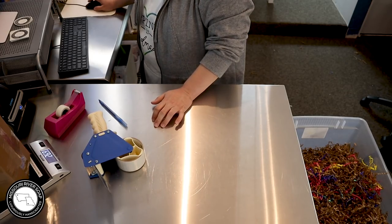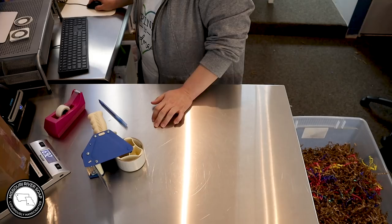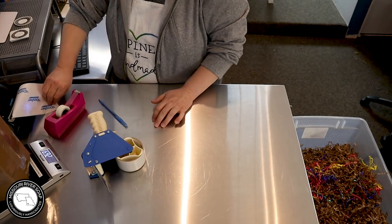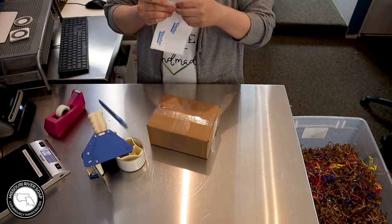I'm going to do 30 ounces on this one. I ship cubic rates using Pirate Ship — I just love this app. I'm going to buy and print the label, then slap it on. I think I'll come back and do one more before I start splitting off into another video.